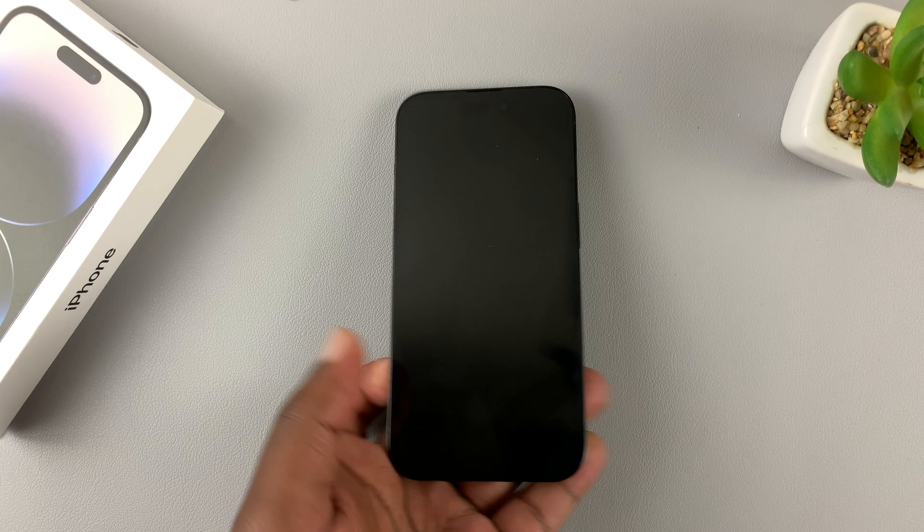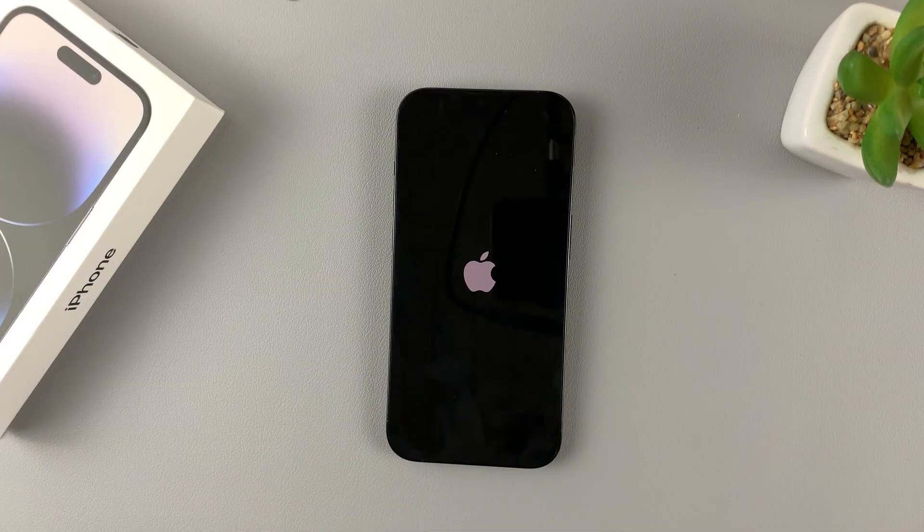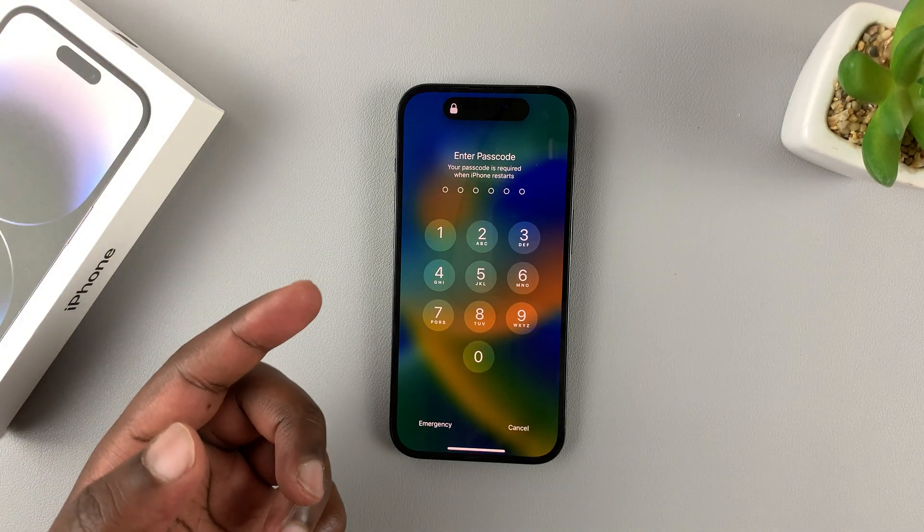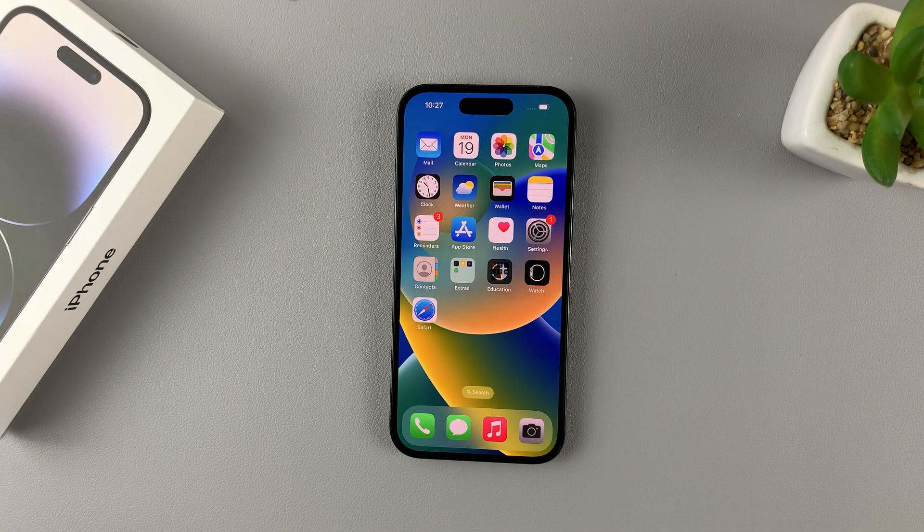So now, if you had problems, they should go away, and you can now get back into your iPhone. And that's it — that's how to force restart your iPhone 14.